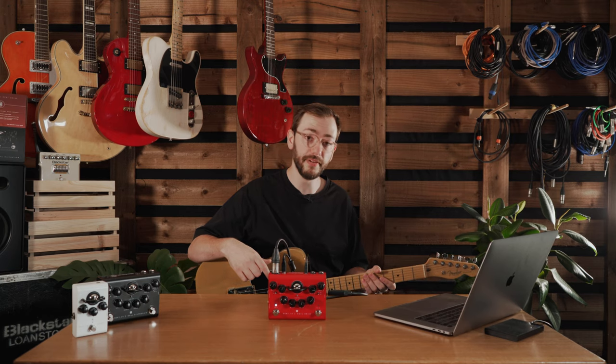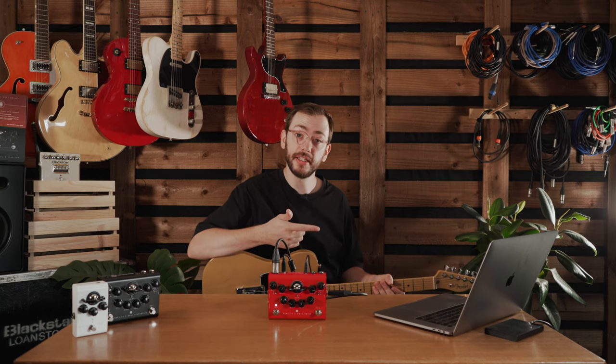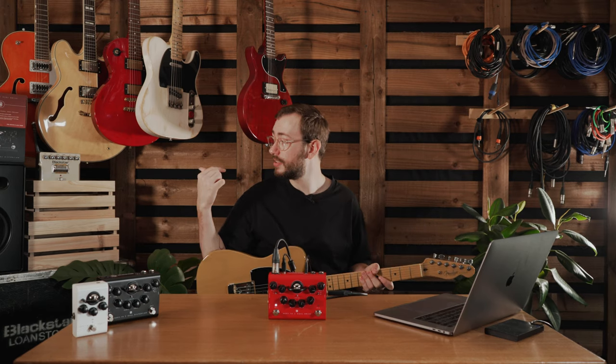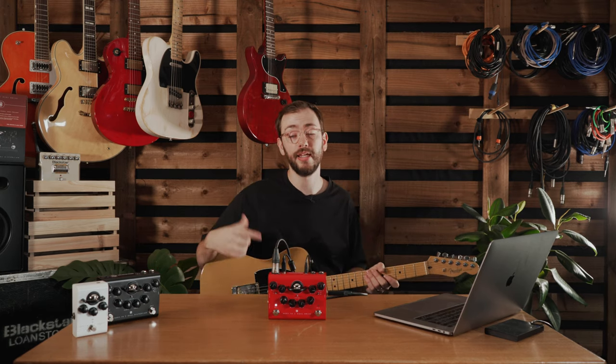I'm currently on the crunch channel of the Department 10 Dual Drive. I've got the USB connected to this Mac and that's how I'm recording all of the audio for this video. This XLR is connected to the speaker behind me and that's how I'm monitoring in a room with zero latency.